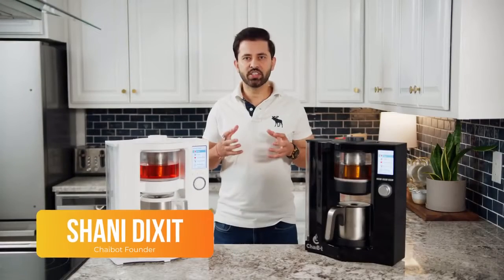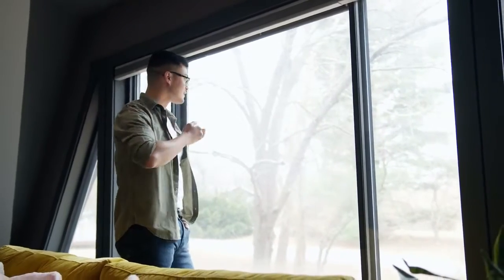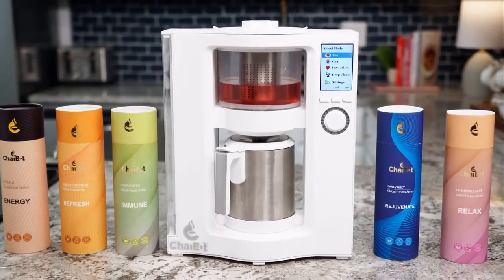Hello everyone, my name is Sonny Dixit, founder of ChaiBot. My team and I are passionate about tea, and thanks to our background in thermodynamics and chemical engineering, we have successfully optimized ChaiBot's tea brewing mechanism.